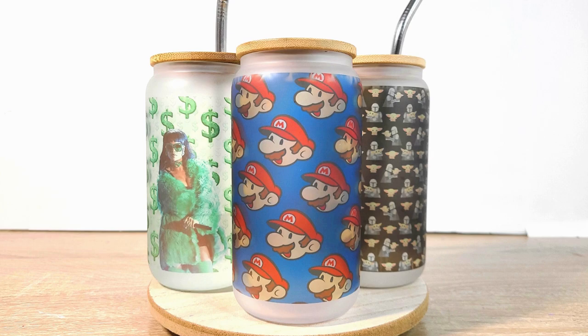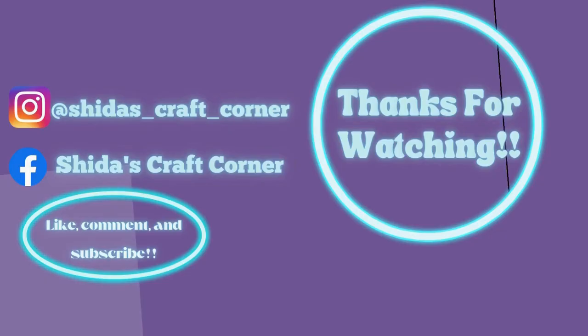Here's the end result — I hope you guys really enjoyed this video. Don't forget to like, comment, and subscribe. See you later!